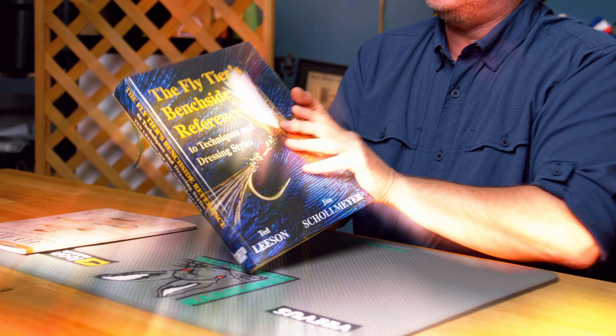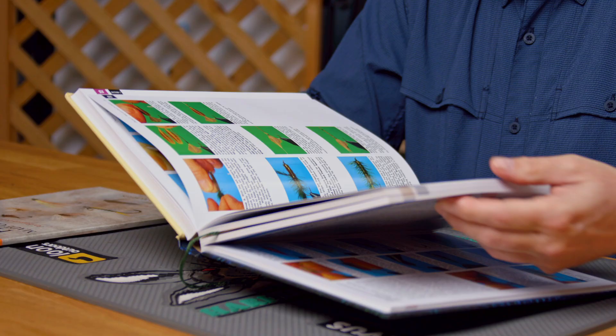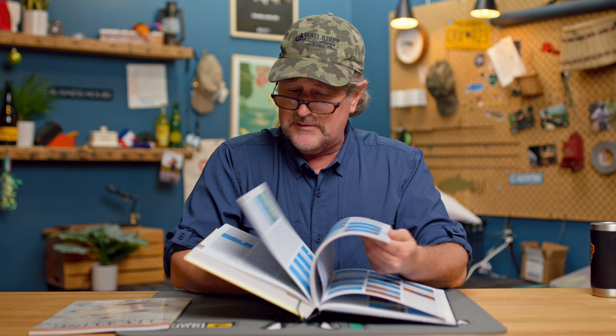And next, and certainly not least, for beginners, intermediate, and advanced tiers, I'm telling you — this is the Bible: 'The Fly Tier's Benchside Reference.' This is the encyclopedia of techniques. Now it's not a pattern book per se, but it covers absolutely every technique you could possibly imagine for tying basic trout flies, although there's some different stuff in here too. I can't say it enough — it's an encyclopedia. There's everything you could possibly imagine that you could do with a vise, hook, thread, and basic materials — you can find how to do it in this book. It is just amazing.